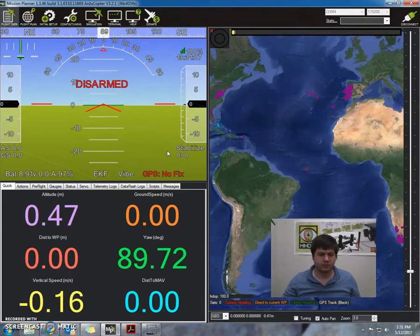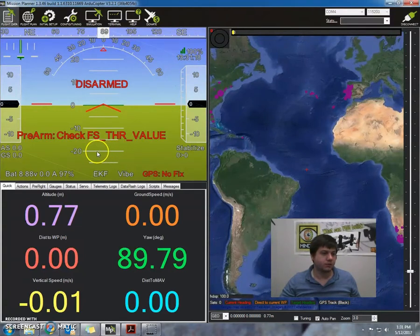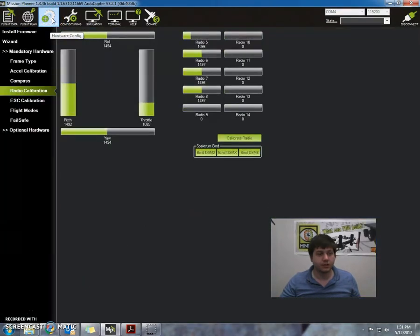Just count to about five seconds: 1001, 1002, 1003, 1004, 1005. Okay, so it says again pre-arm check, fail safe, throttle value. So for some reason the throttle value is not quite working correctly. What I'm going to do is go back to my initial setup and run my radio calibration one more time.